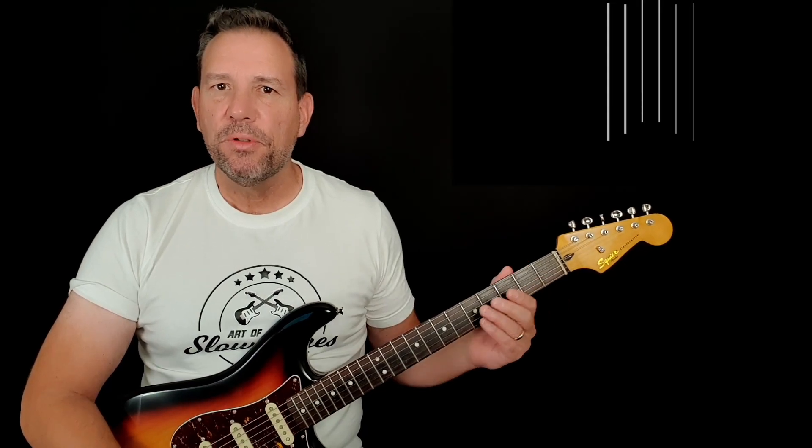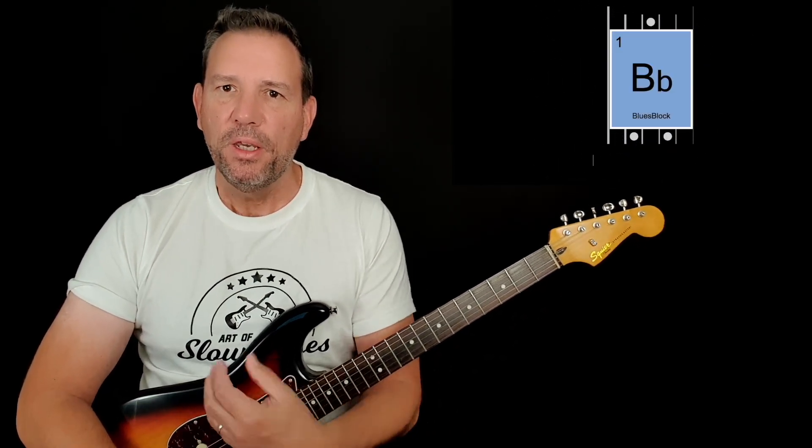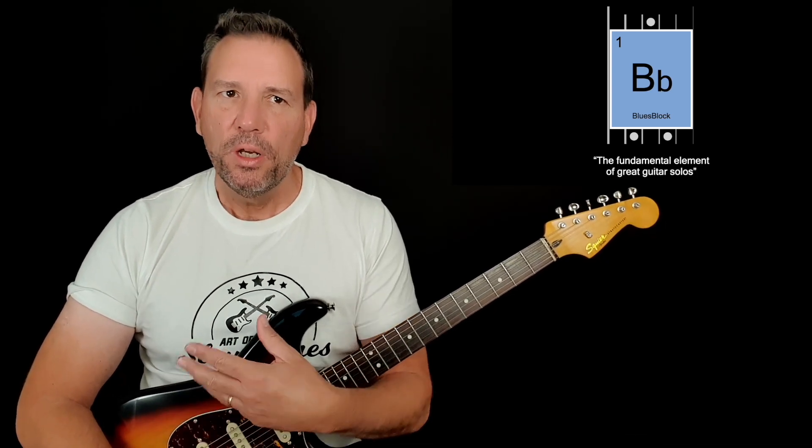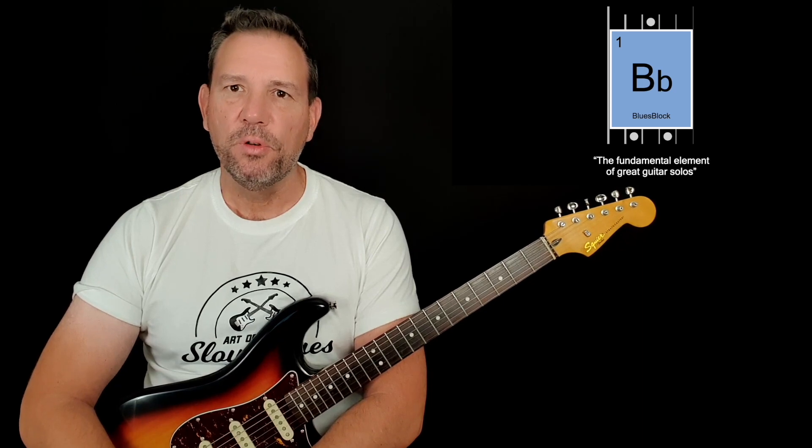So rather than getting frustrated, I thought okay, I can learn from this — so I decided to deconstruct the solo, which was actually surprisingly straightforward. I did that using what I call the blues block, which is a simple repeating pattern down the fretboard that helps you connect to the underlying chords, or construct or deconstruct a solo. I did this for the students of my blues block course.